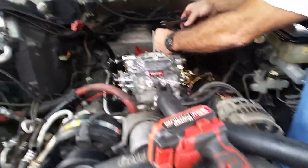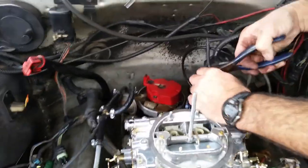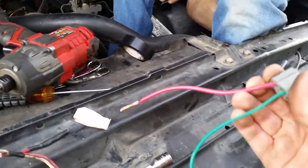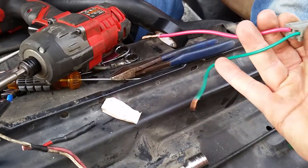Getting the distributor wired up. I'm going to go from the factory plug to this — this is the HEI plug — got the hot wire for the coil and then the tach wire.